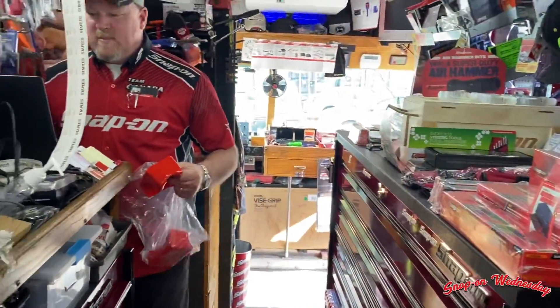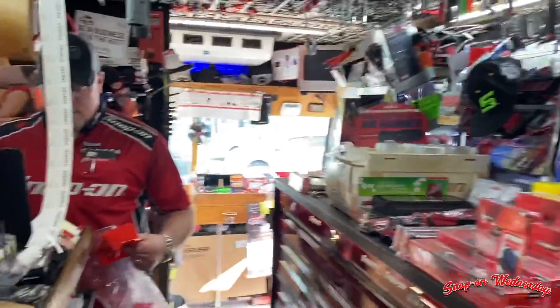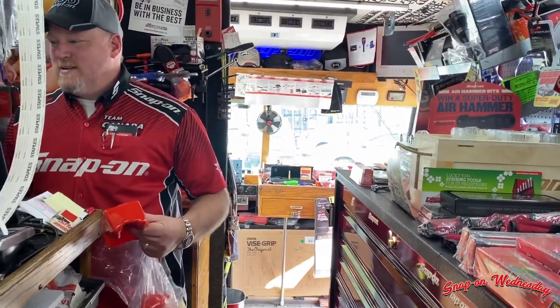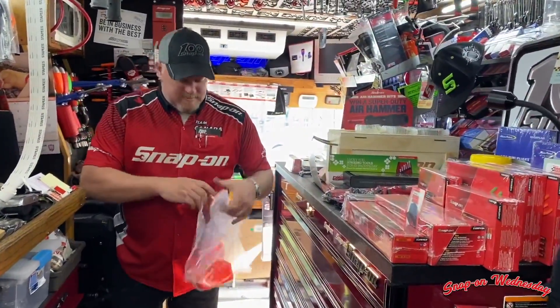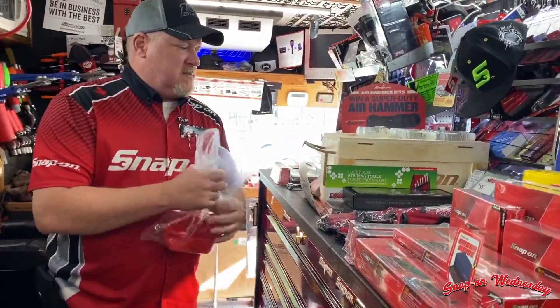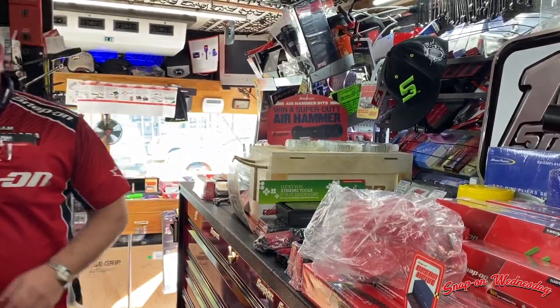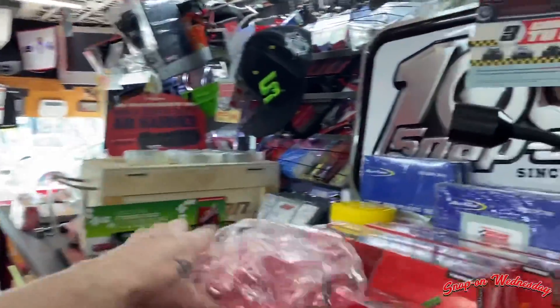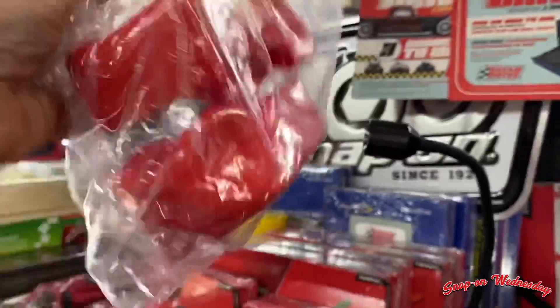I actually broke a battery — it fell off my toolbox. The boot part number is CTB8185 — BOOT. Okay, I see it there.